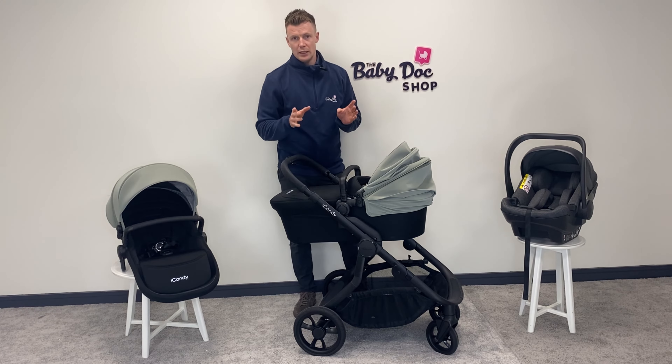If you'd like to see the iCandy Orange 4 in person, make sure you come visit us here at the Baby Doc Shop. If you'd like any advice, just get in contact — I've included all our contact information in the link below. Here at the Baby Doc Shop we are Ireland's buggy experts and we'd really love to see you in store. I really hope you found this video helpful — if you did, please show your support by liking, commenting, and sharing with your friends. I'm David, thanks for watching.